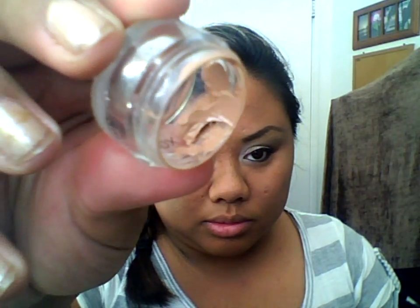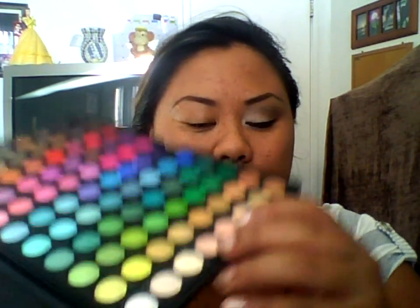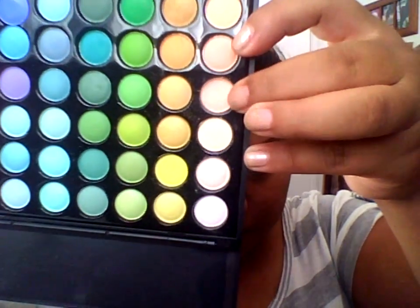I only have the sample of the Bobbi Brown concealer and I haven't run out yet. For my eyes, I used this color right here.